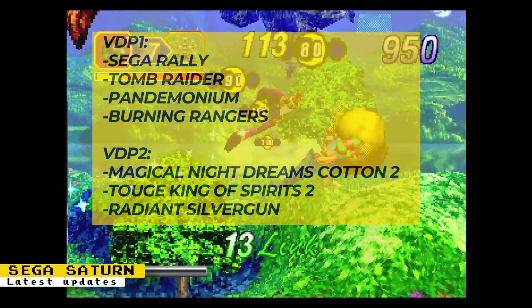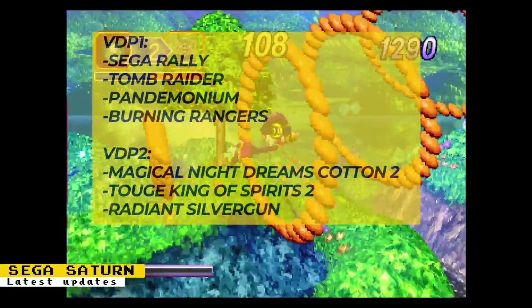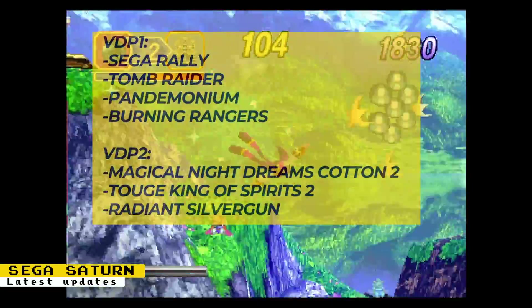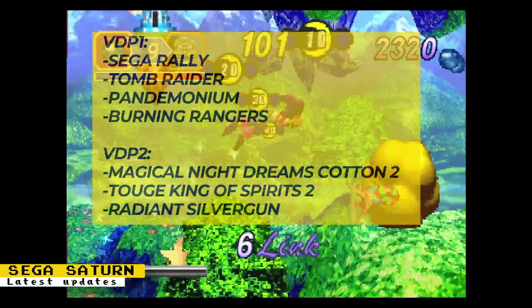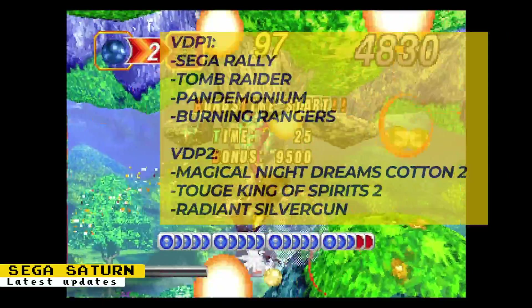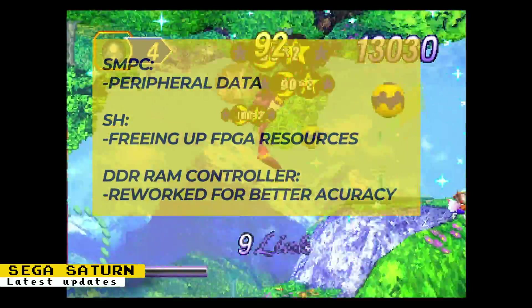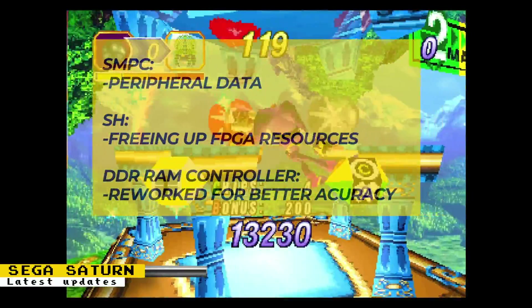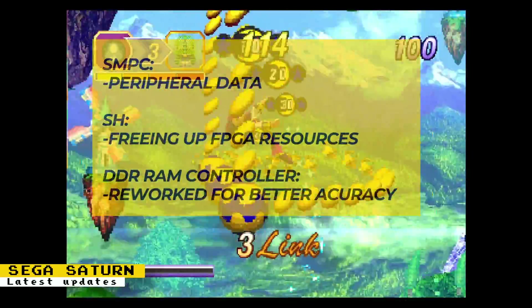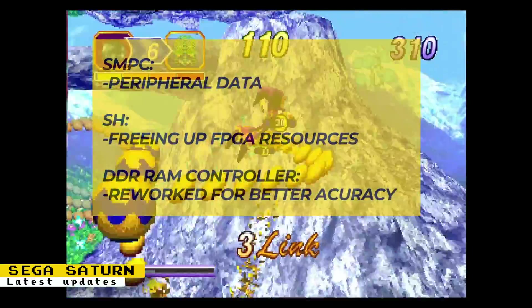The Sega Saturn core has had the following updates: VDP1 fixes that affected Sega Rally, Tomb Raider, Pandemonium, and Burning Rangers; VDP2 fixes that affected Magical Night Dreams Cotton 2, King of Spirits, and Radiant Silver Gun; an SMPC fix for the reading of peripheral data; unused modules for the SH chips were added to save on FPGA resources; and the DDR RAM controller was reworked to increase VDP1 VRAM access speed, which will improve accuracy.